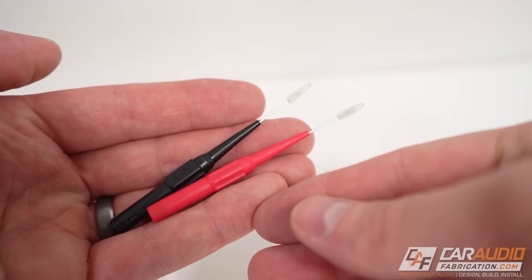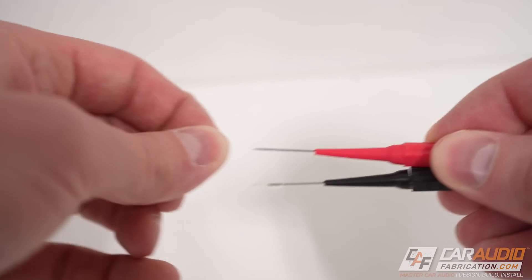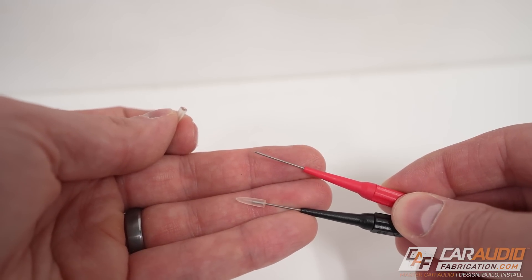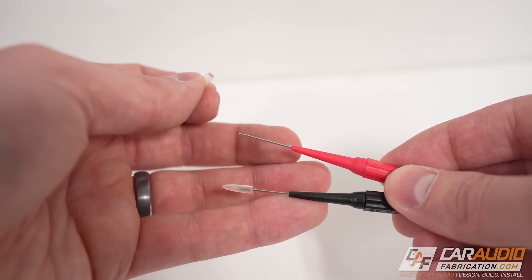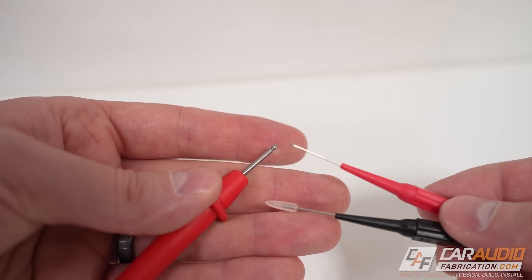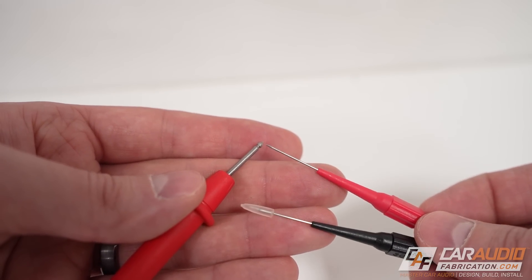Next up, we have these little needle style connections — a very sharp needle. Not necessarily for piercing the insulation in this case, but rather to probe a really small wire harness, where it can be very handy. You can see that needle is quite long, so you have to be careful not to let that exposed part short out. But in comparison to the traditional style probe, these needles are quite a bit smaller, which will allow you to probe harnesses that you otherwise wouldn't be able to.